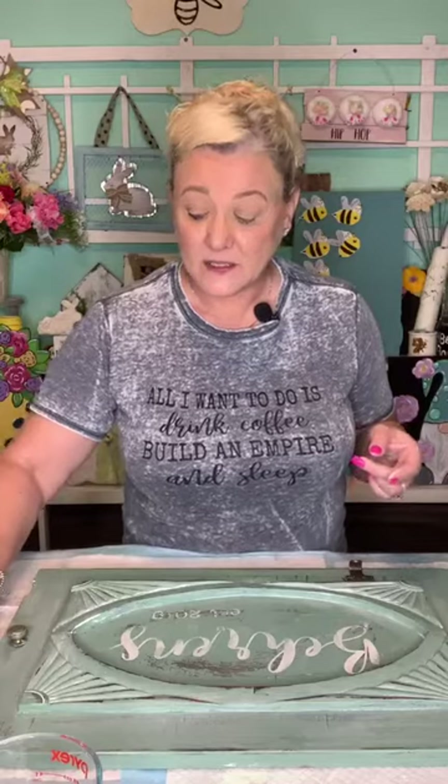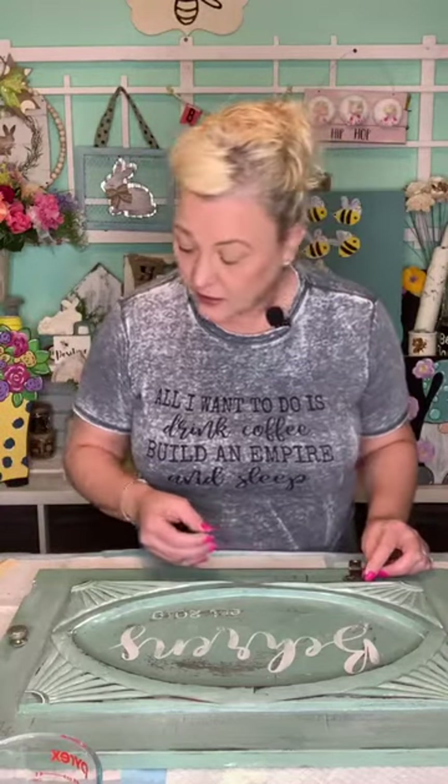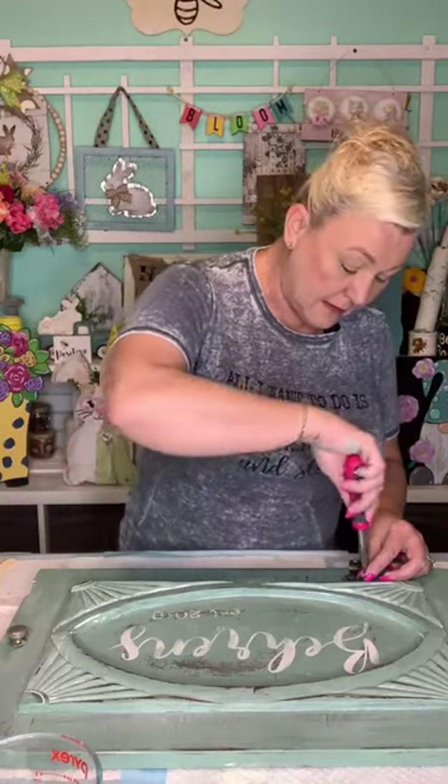Dixie Belle doesn't have a white wax as far as I've seen, but there are definitely other companies. DIY Paint is one I've been hearing a lot about — that's a brand you can check. That was so much fun — I want to add another name to the club board.